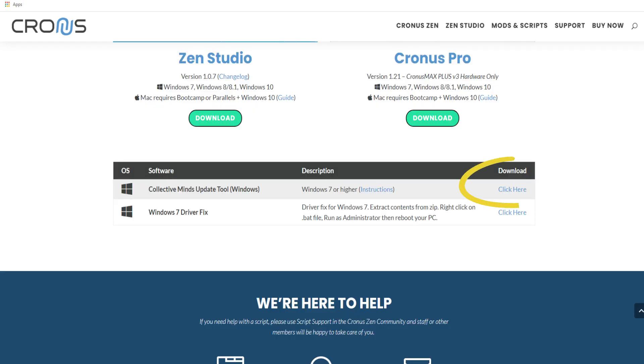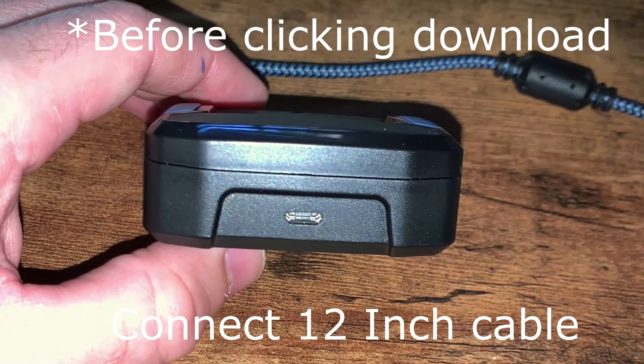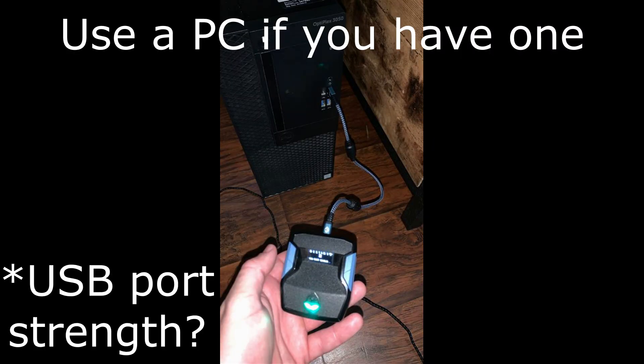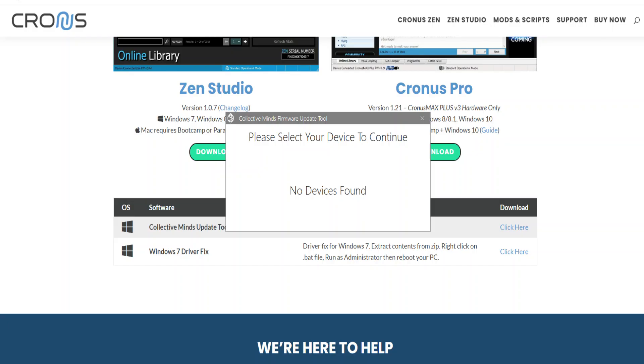The next thing is the Collective Minds firmware tool that you're going to have to upload onto your Chronos Zen device. Before you click that, connect your 12-inch cable and hook that up to your PC. I say PC because we've had issues with people using laptops and tablets where it has not worked — the power is not as strong as a PC — so use a PC if you can.